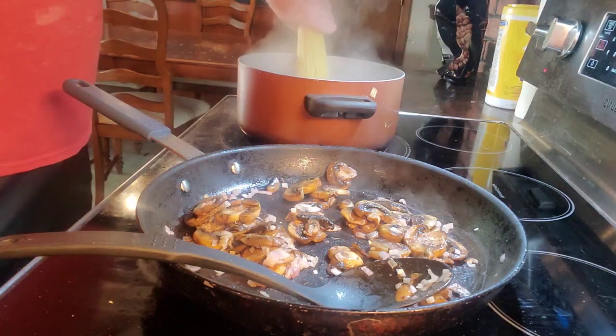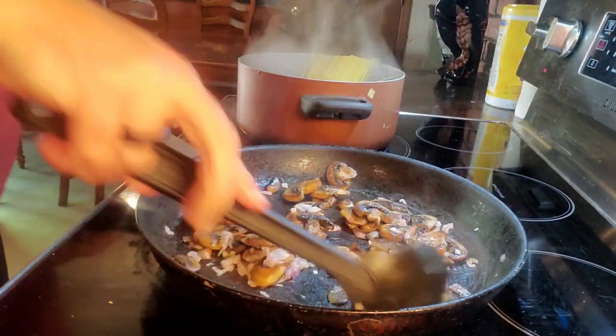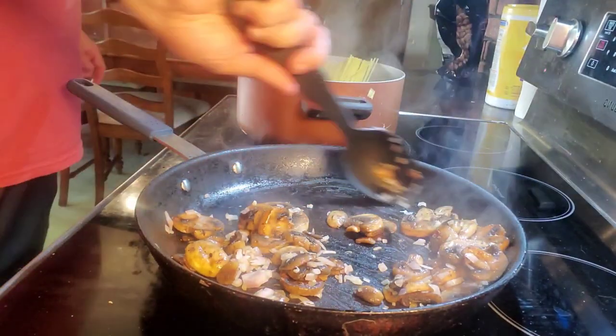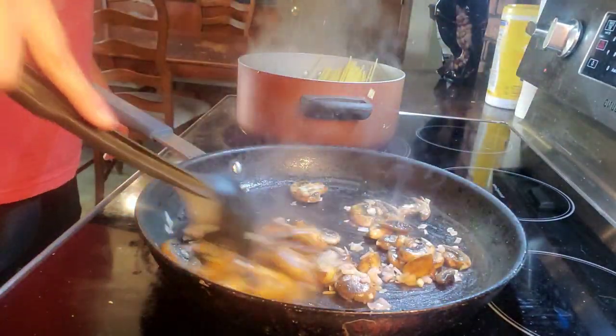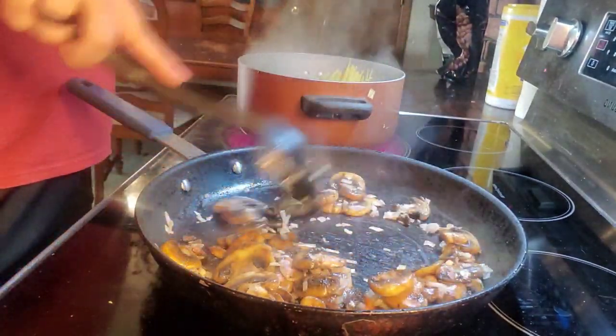I end up using about three-fourths of a pound for my family — you might need more, or if you want to double this, obviously go with it. I use white button mushrooms but you can mix these up; you can use all kinds of different mushrooms.